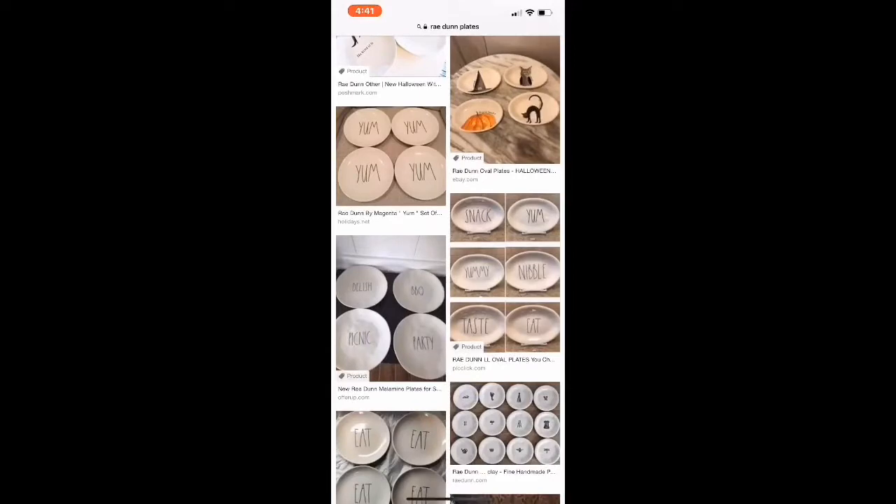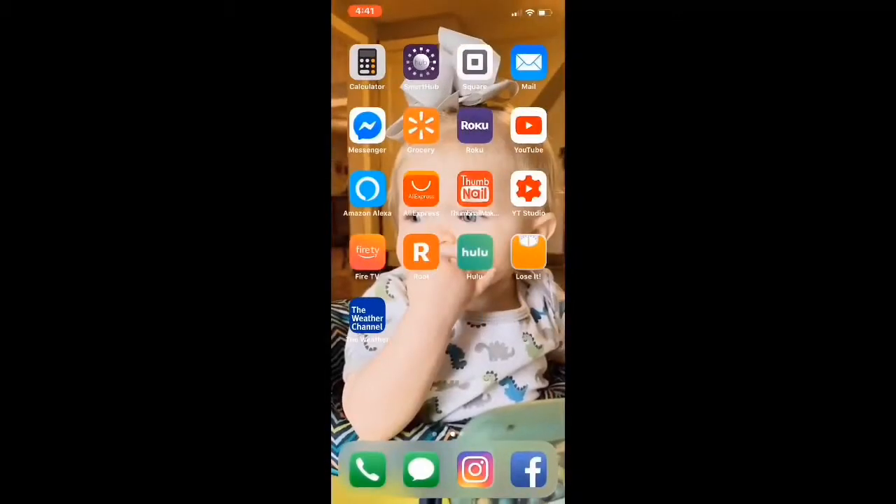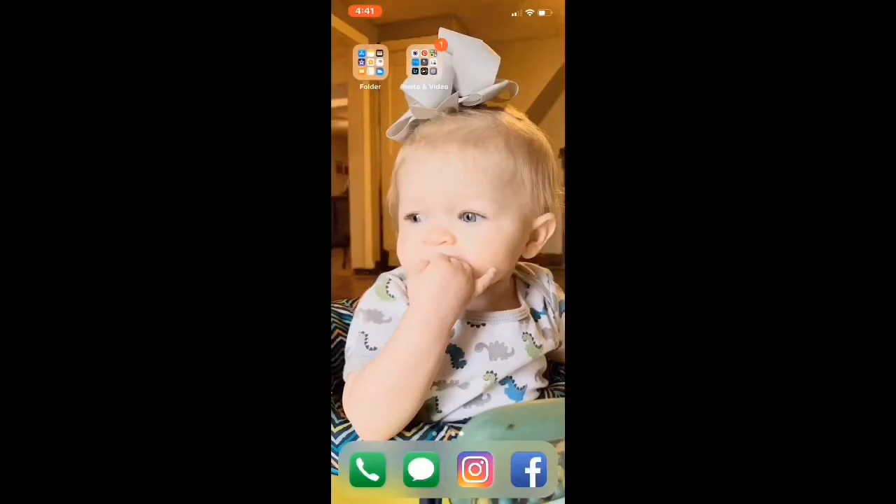I totally forgot that I didn't have my Cricut app on my phone because I got a new phone, so I had to hurry up and download it so that we could do this project.